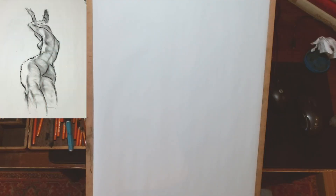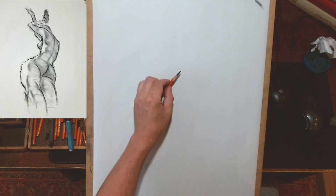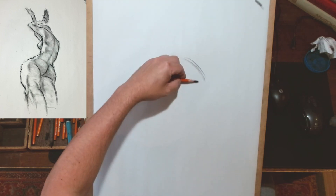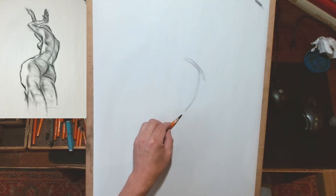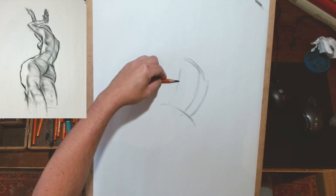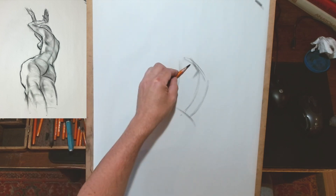Here's a recent 20-minute pose. When I saw the reference for this drawing, I really loved the relationship between the rib cage and the left leg — specifically the way that left hip is really sticking out in such a dramatic way, and I knew that was something I would want to have a go at.